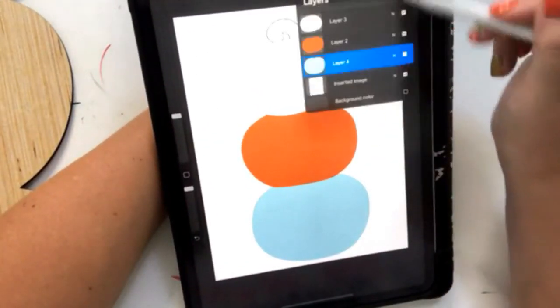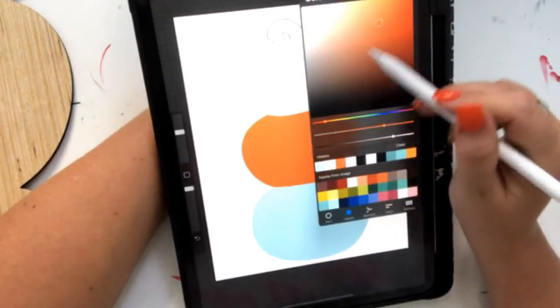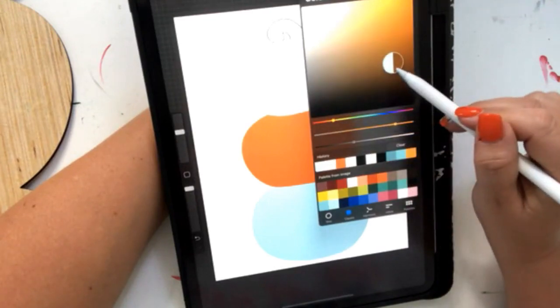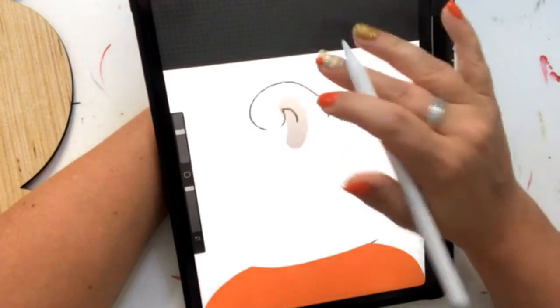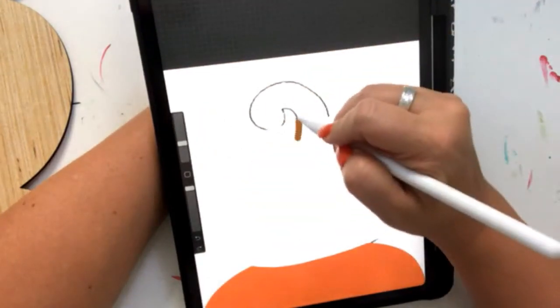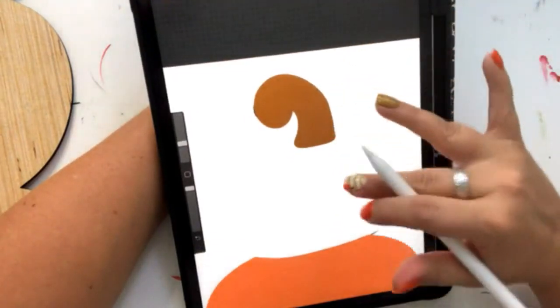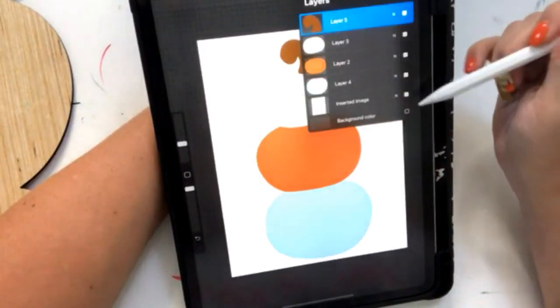Now let's draw in the little stem — I'm going to put it right up here at the top and pick a brown color. You can zoom in here. Kim asked, can you create your own drawings and print them? Yes, absolutely. We can print this out when we're done and I'll show you what it looks like.